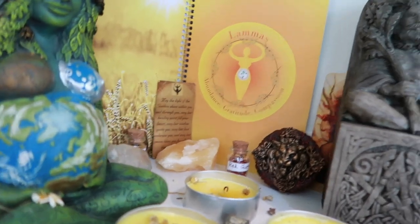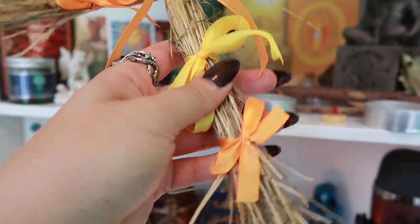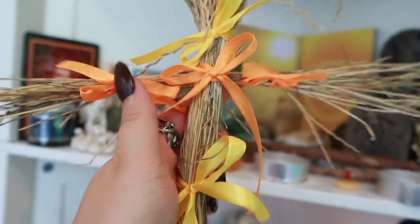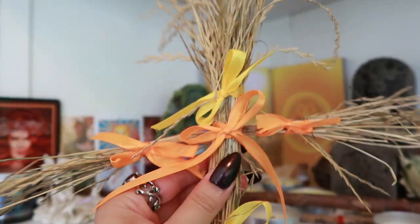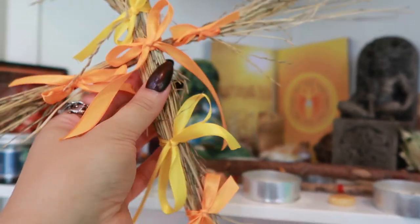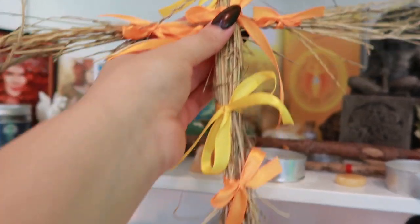So now I want to get into this corn dolly or grey mother that I made. Here it is — you've got the different bows of the different colours and basically just using these ribbons I tied it all together into this shape, so these are meant to be the two arms, that's supposed to be the head. It's very basic I know but corn dollies usually are. It's just a nice little representation of the goddess but made up of wheat or grains, dried grasses and all of those things that are very abundant at this time of year, and just giving thanks for that.